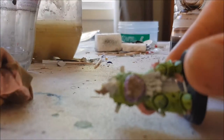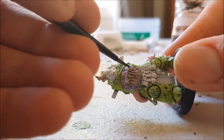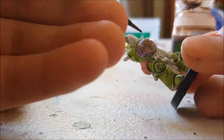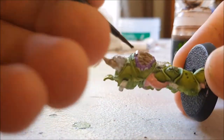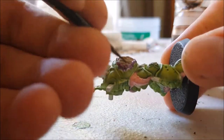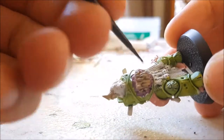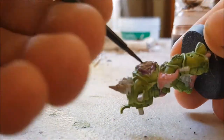Next it was time to shade the jaws. For this I used Citadel's Agrax Earthshade wash. This was just to help it not be such a bright purple colour, and bring it more towards a dirty purply-hued brown, almost. I intentionally left a small amount on the lips so that it would help bring a sort of echo highlight without me having to do anything.